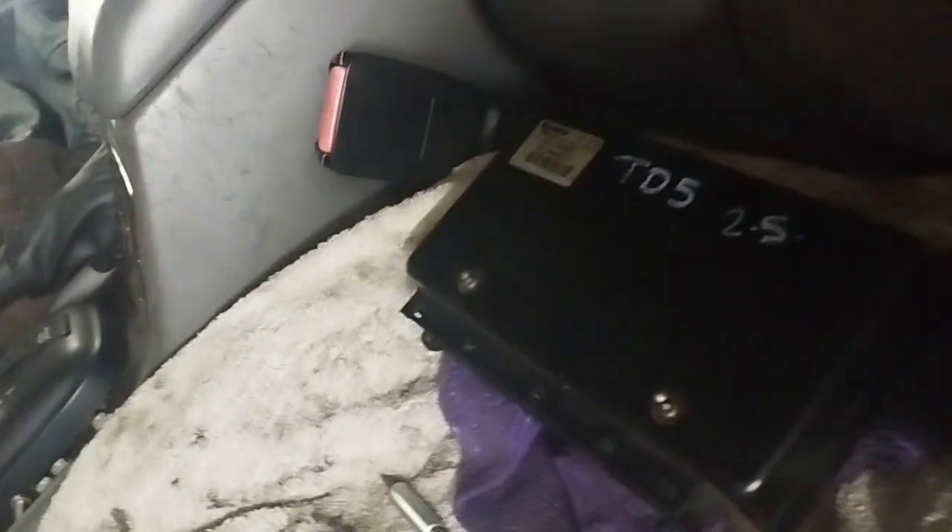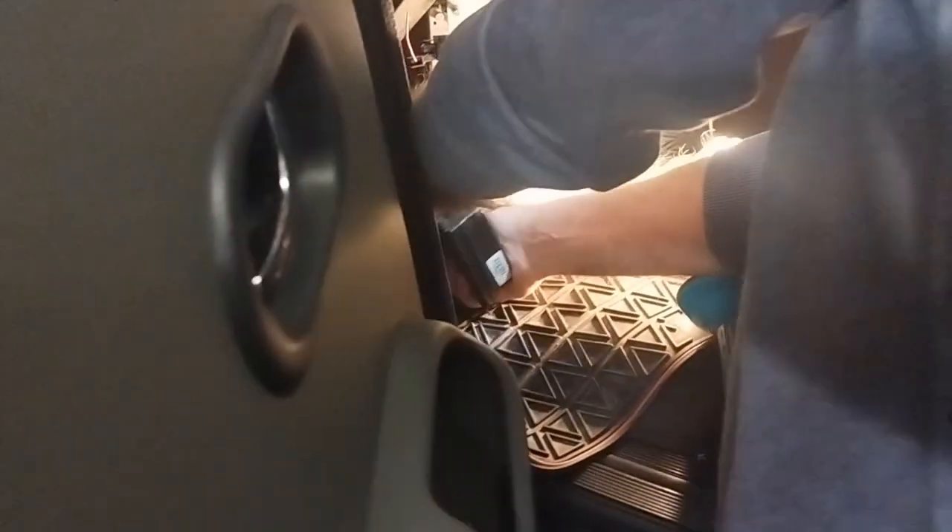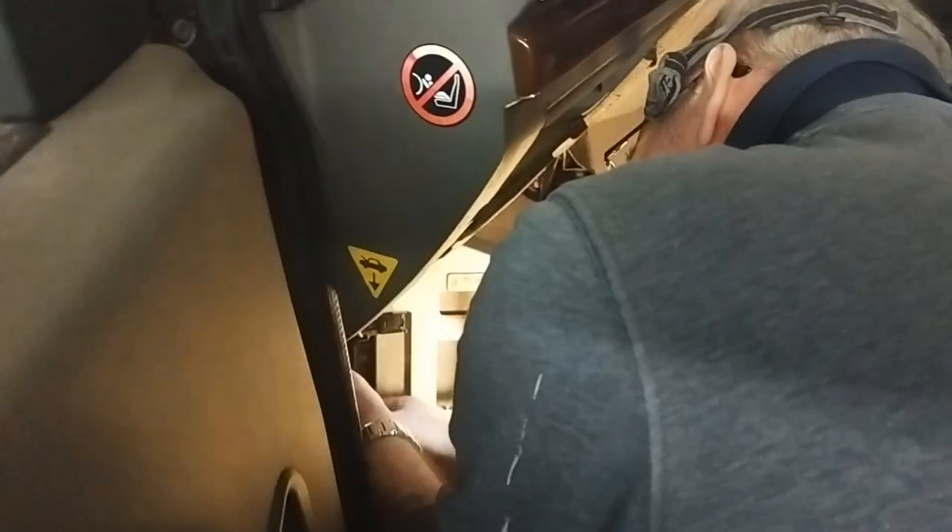So the spare unit is out — the one we put in that works, which we had off another car and kept for this very reason. The connectors are pretty hard to get out, especially if you're trying to get them out while it's up in the hole. If you dangle it down they're easier to get out. We'll put the cleaned original back in and try it again now we've put some electrical cleaner in it and see if that works.